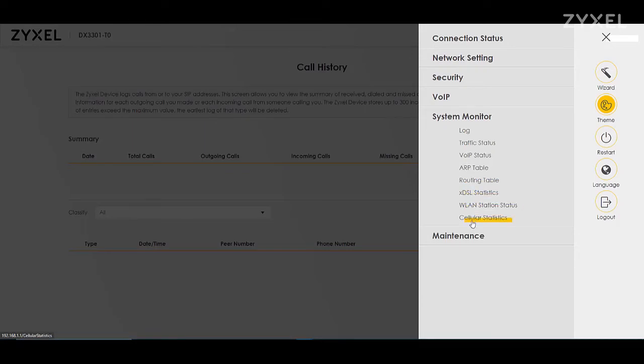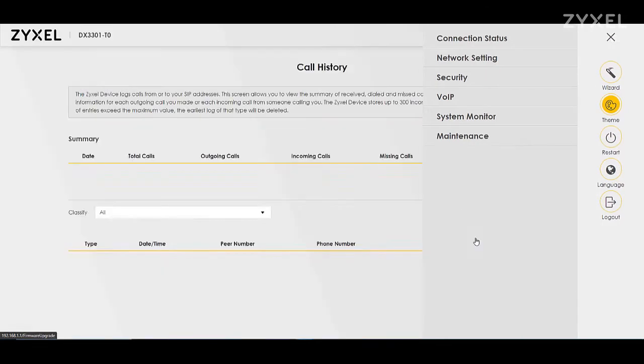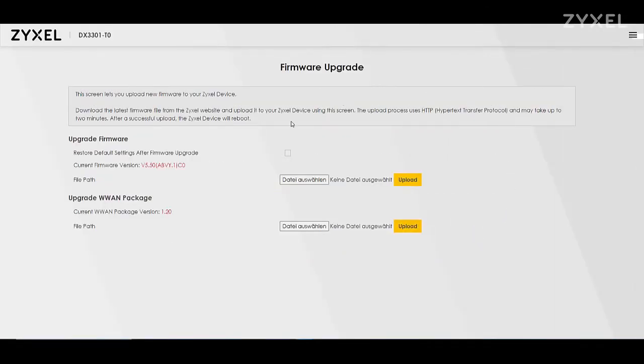In the system monitor you find traffic statistics, logs, and other statistics to maintain your device. In the maintenance segment you can change anything about the product and your network, especially the firmware version.